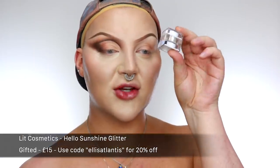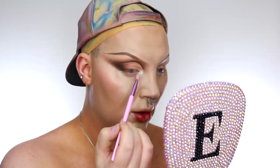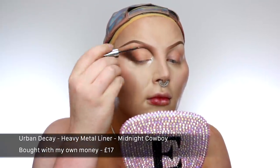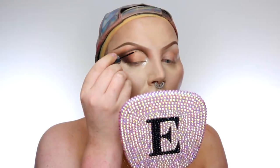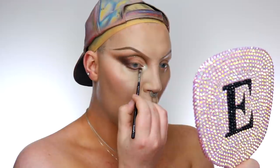Then we're gonna take the Hello Sunshine Lit Glitter and put that on the inner corner. Now would it even be a cut crease on this channel if I didn't line it with a glitter liner? So I'm just gonna take the Midnight Cowboy Heavy Metal Urban Decay Eyeliner and trace underneath the cut crease. Then I'm gonna take that same first dense packer brush, take the dark brown, and pack that all under the lower lash line.